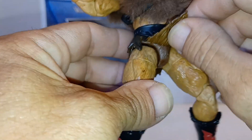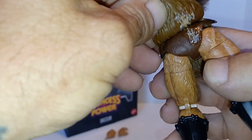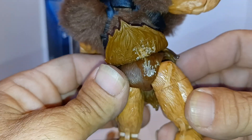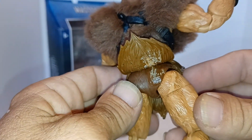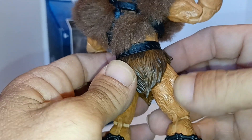He's got furry shorts, and the fur goes underneath too, which is good. But I noticed a nice bit of glue — I didn't notice that before. Yeah, there are some issues right there.